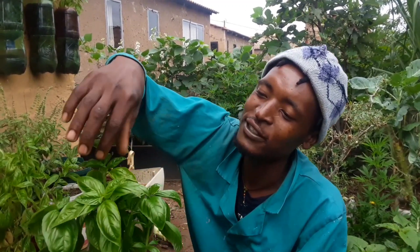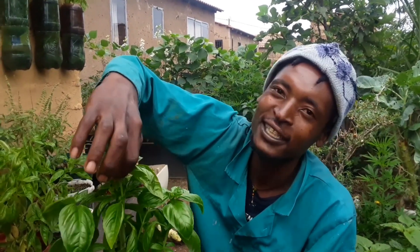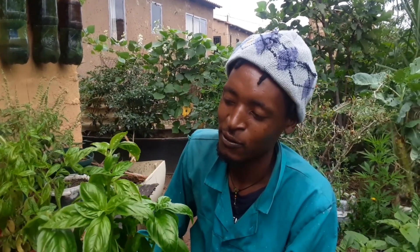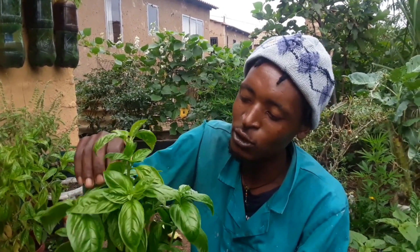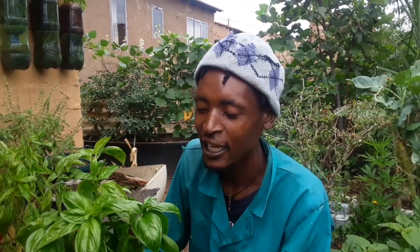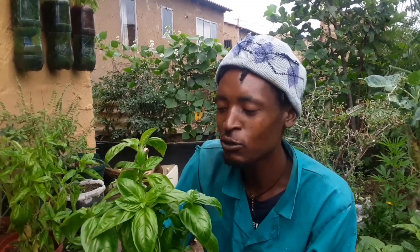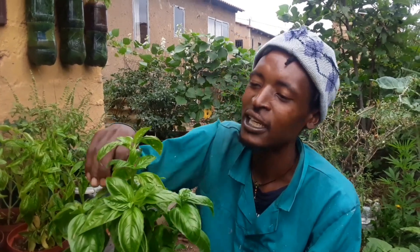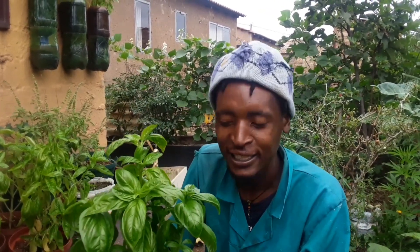When you harvest basil leaf, you will have to prune it — prune the leaves at the top here — so that it doesn't go to seed very early. Because when it goes to seed very early, it won't produce the best quality leaves. So you must prune it at the top so that it doesn't seed too soon.